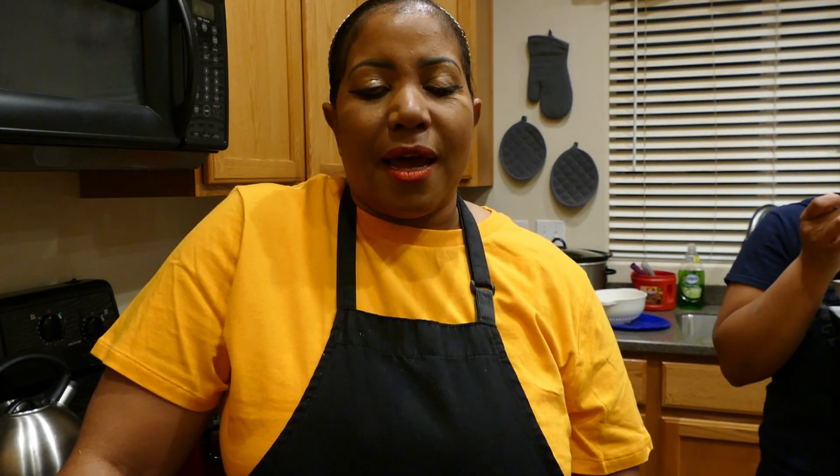Thank you guys so much for joining me today for pork green chili. Don't forget to like, comment, share, and most importantly subscribe to my channel. God bless.